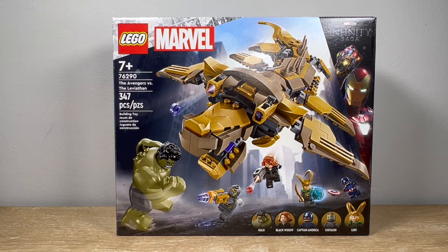Hello there everyone, the Jedi Brick here. Today I'm going to be taking a look at the LEGO Marvel set 76290 Avengers vs. the Leviathan.